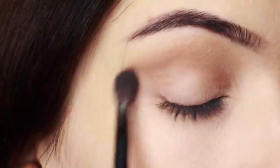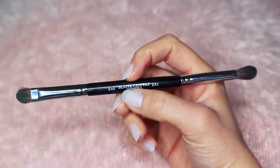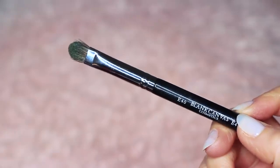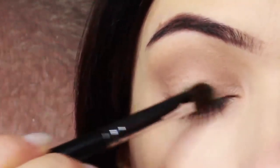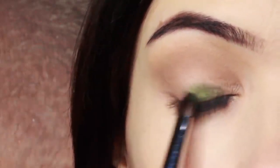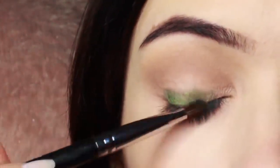Take your time blending this over and back until you get the depth of color that you want. Then I'm going to take my lid shade — whenever I'm applying anything with a little bit of shimmer, I use a flat brush. The flat brush helps the shadow glide on, particularly with metallics or anything with shimmer or glitter, helping them hold on to the lid and create that nice glossy look. Build this up slowly, applying a little bit at a time until you get the depth of color that you want.